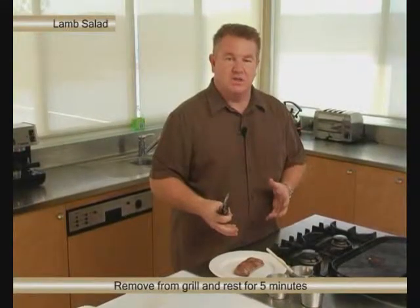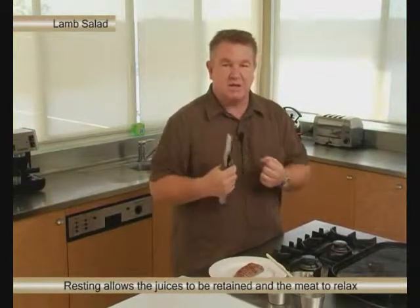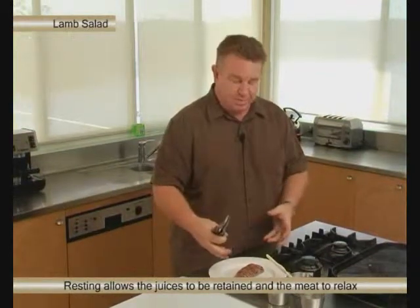A very important part of the process is to let the meat rest. We want to let this rest for at least five minutes. It just lets the muscle relax and all the juices can flow back more evenly through it. While we're letting that relax, we'll go and make the salad.